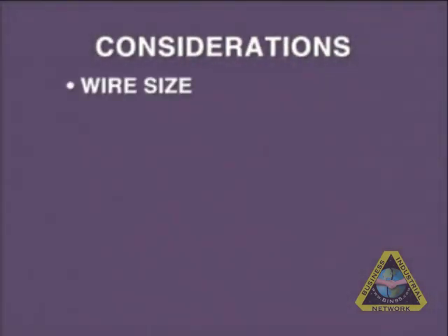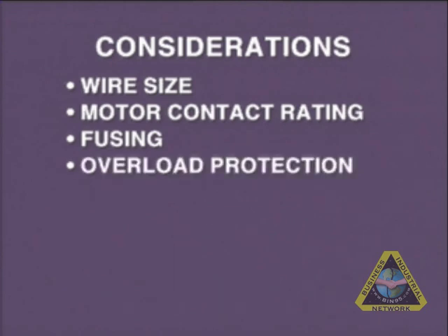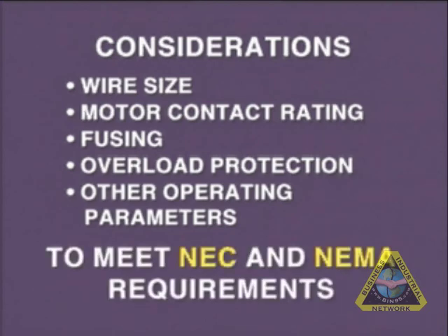Such considerations as wire size, motor contact ratings, adequate fusing, proper overload protection, and other operating parameters must be selected to ensure that they meet the National Electrical Code and the NEMA requirements for enclosures of motor control components.